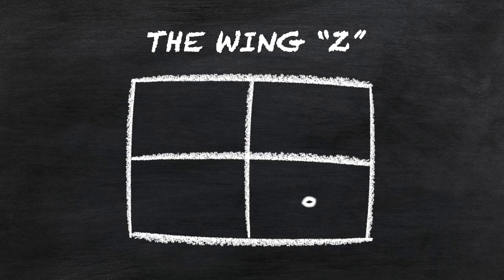Formation number two: we got the Wing Z. This is where you get you and your wing mates, and you're gonna get on the Z — what's that? The Zoom! You're gonna get on a Zoom call, and the best part about this is you're with your friends, but you can mute the other people if they get annoying.